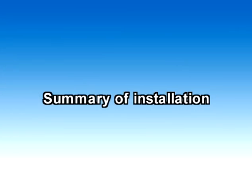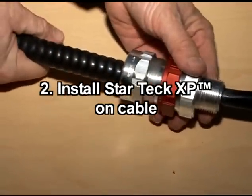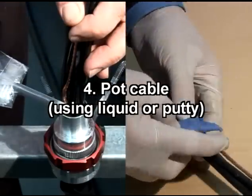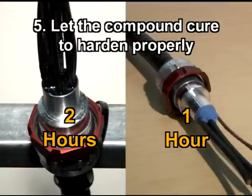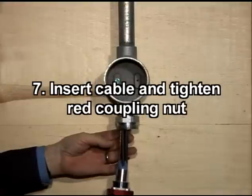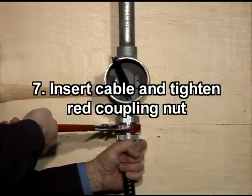Let's review the installation procedure. You must first prepare the cable. Install the StarTech XP fitting on the cable and tighten the gland nut. Disassemble the body and fill the sealing chamber with the liquid or putty compound. Allow the compound to cure and properly harden. Install the fitting's hub to the explosion-proof enclosure. Pass the conductors, assemble the fitting's body and sleeve to the hub, and tighten together with the red coupling nut.